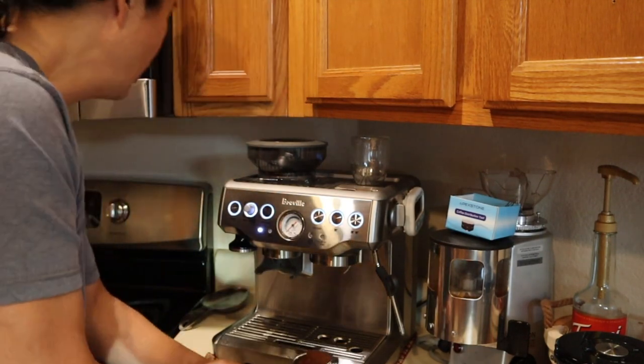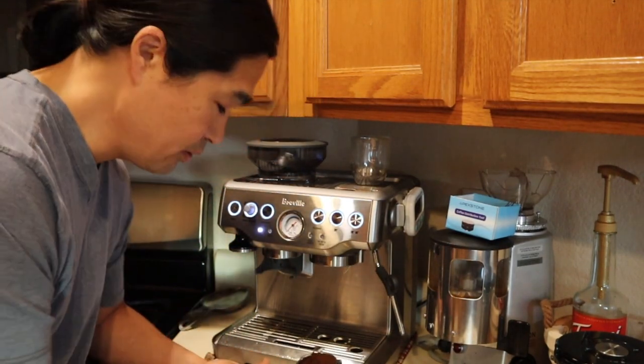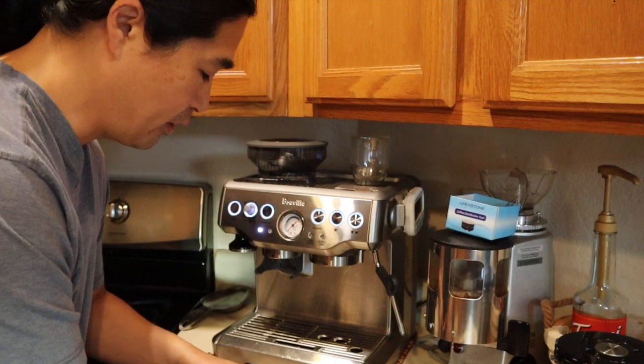The great thing about the pressurized basket is you don't have to worry as much about the grind size. My grind setting right now is 6 — that's my grind setting at the moment.